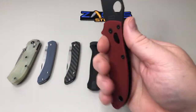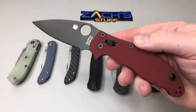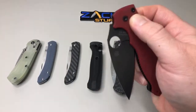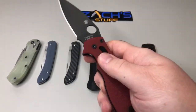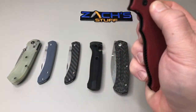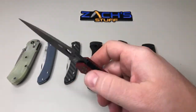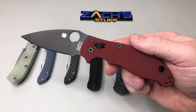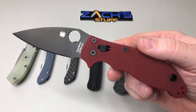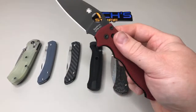I've never held or used a Manix 2 until last week. The St. Nick's version — I had it in the Para 3 and I liked it, but the scales were pretty crazy for me. I actually swapped with Stassa and he switched me the Para 3 and the carbon fiber. I really like that one. I really dig the Manix 2, so you'll see some reviews coming up on these.